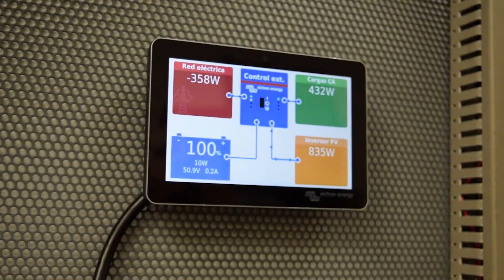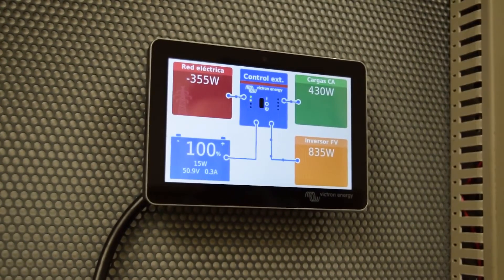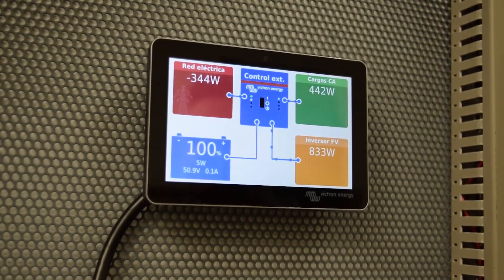Here we have our system already working. Here we have the electrical network, and here we have the battery percentage. Right now it is at 100%. Here we have the consumption of our house — right now we've got about 400 watts of consumption, and the inverter is generating about 800 watts.